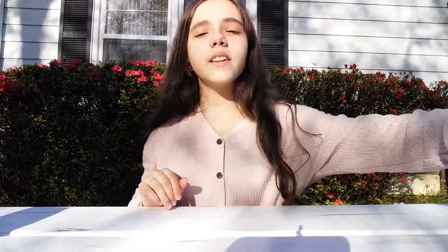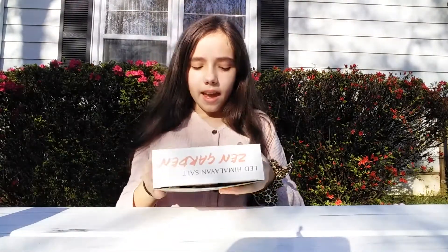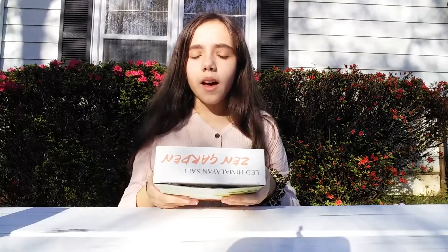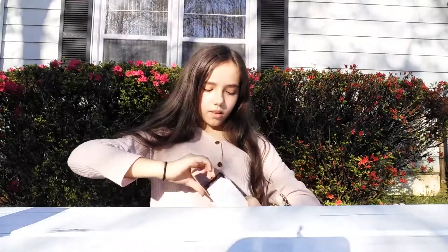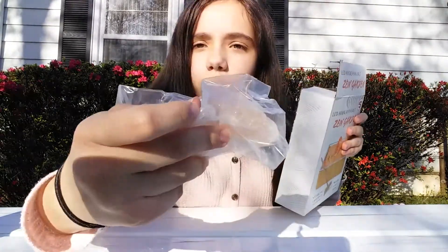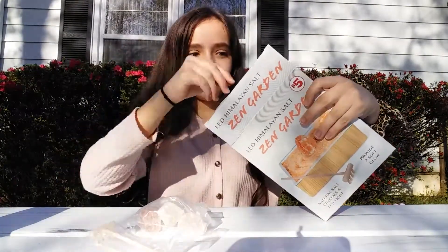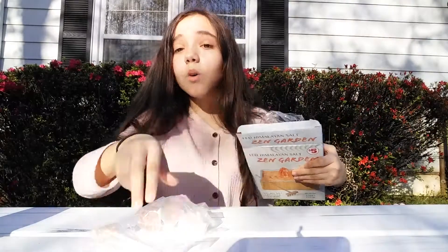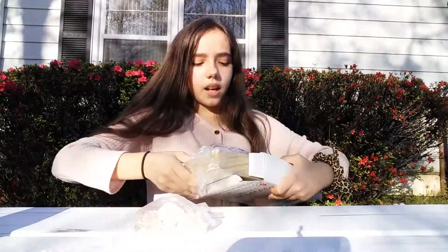The first item I'm going to test is this zen garden. It's a LED Himalayan salt zen garden, and it's supposed to be calming and relaxing. They have like big rocks, and this is the thing that you rake through the rocks — that's how it gets relaxing.